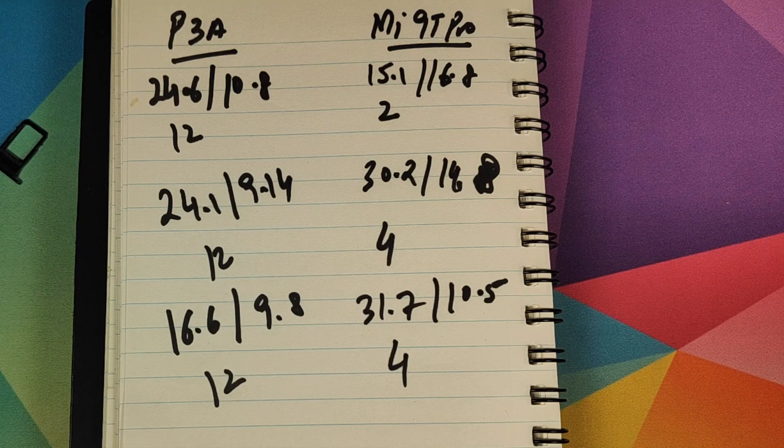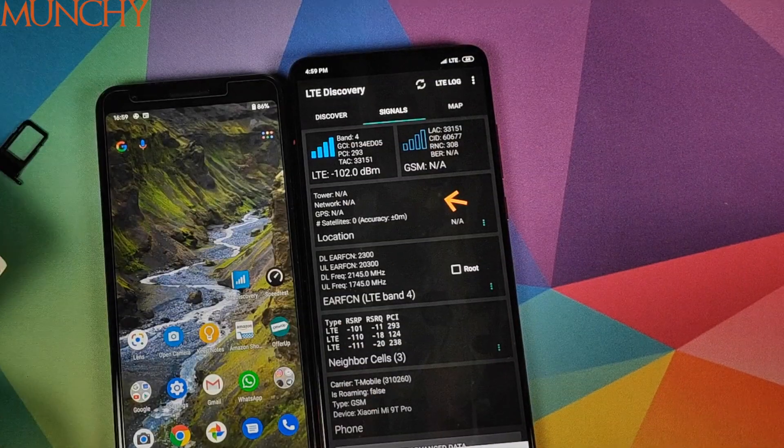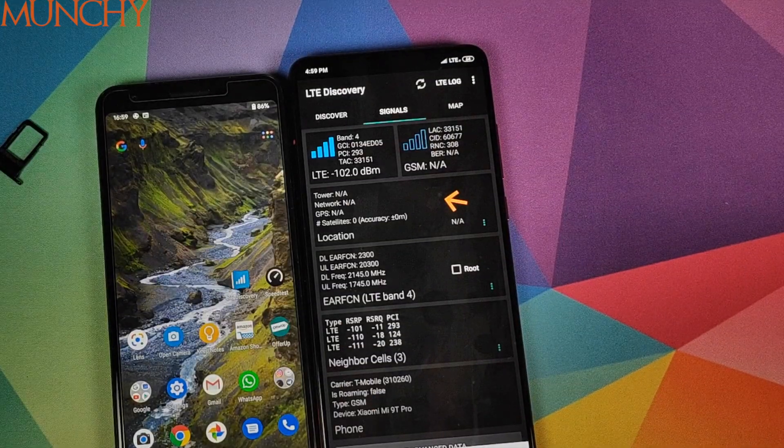These here peeps are the results. You can clearly see that the Mi 9 Pro is competing with the Google Pixel 3a in terms of LTE speeds on the T-Mobile network in the USA. That will do it for this video peeps — I hope my video helped. Likes, shares, and subscribes are appreciated; feedback and comments are more than welcome. See you when I see you.